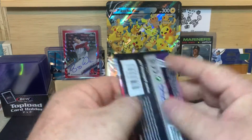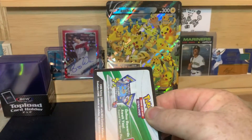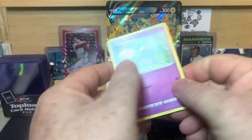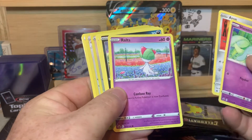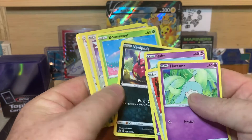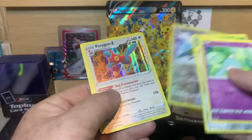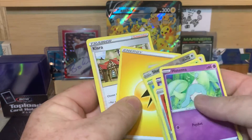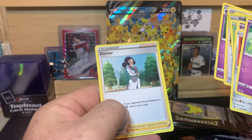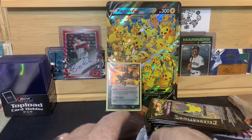Let's do Chilling Reign first — we'll save Vivid Voltage. We have Hatina, Aaron, Ralts, Venipede, Bonesweet, Shaman, Porygon-Z, Energy, Clara, Haunter, and Doctor.